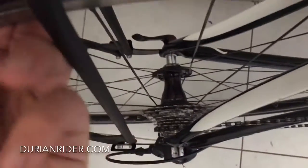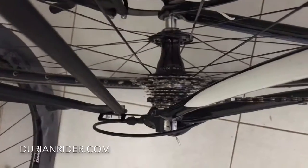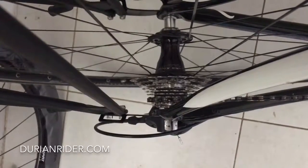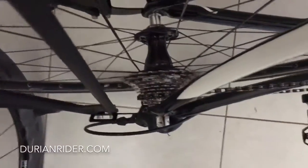There's so much play when you just rock it — that free hub body. You've had it serviced by authorised dealers, so that's slop. I mean, this is as good as a $20 hub. There's Chinese hubs on eBay for $20 that are lighter and as durable as this. It's just poor quality.